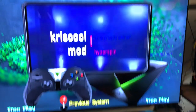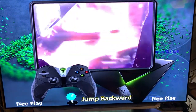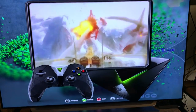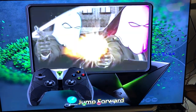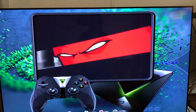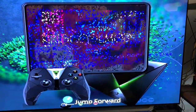Hey guys, what's up today? My name is Chris CoolMod and I will show you my new Hypershield, 6TB, more than 220,000 games. It's got 145 wheels system. So I will show you.